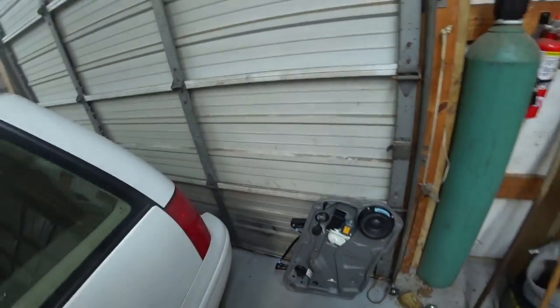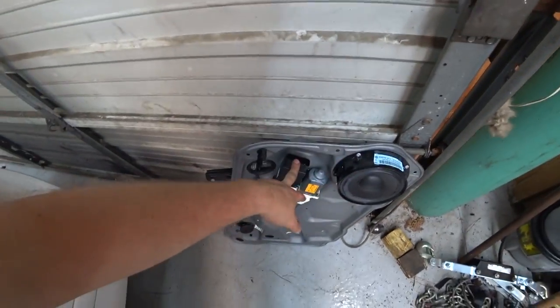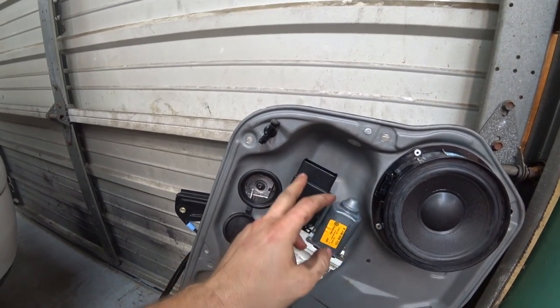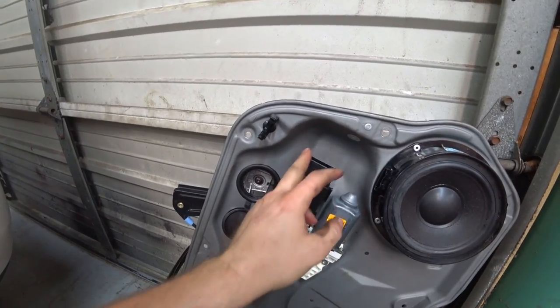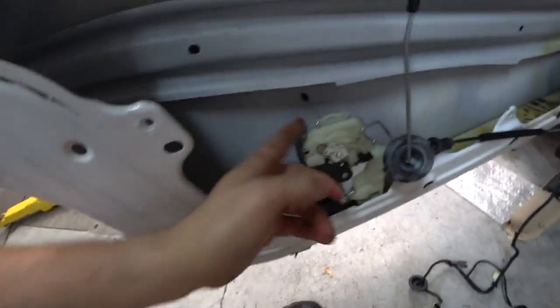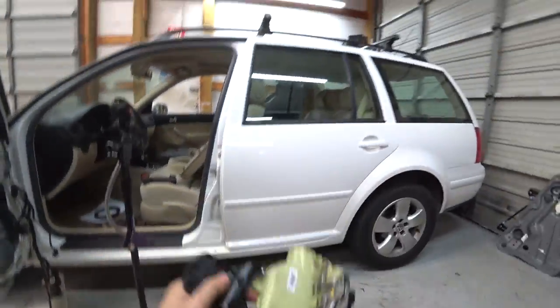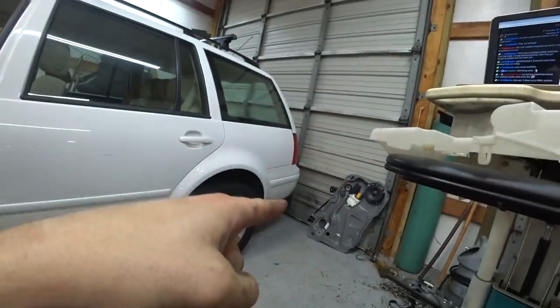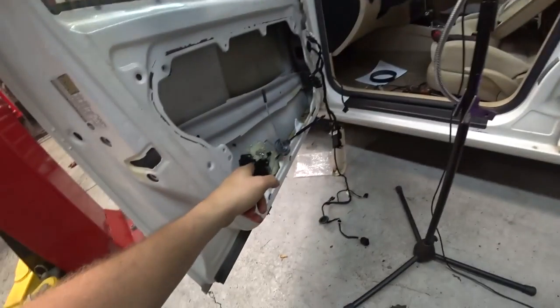We figured it out — it wasn't too terrible. The signal comes through to the window module — not motor, module — and then outputs from there through the wiring, which is nestled over here, out through into the door lock connection which goes to the door lock. That's the old door lock right here. We tested all the way out to the window module there for a signal going to the lock motor.